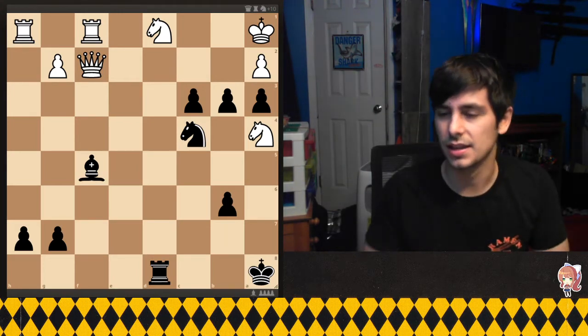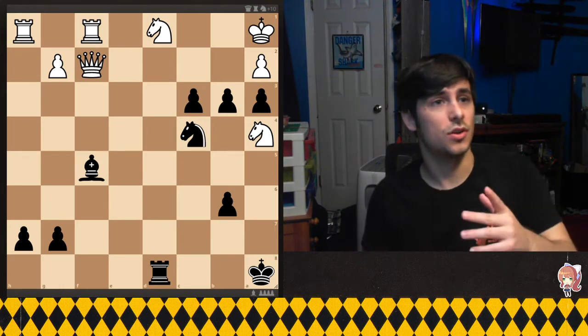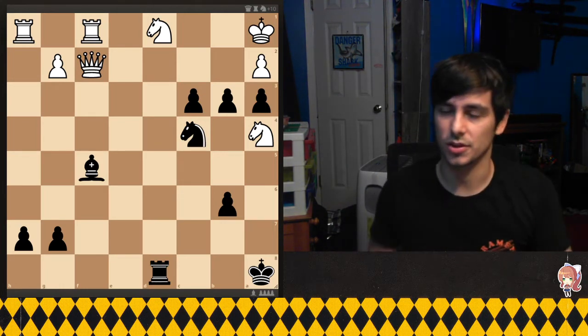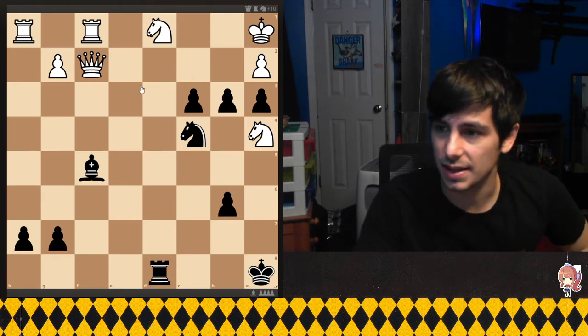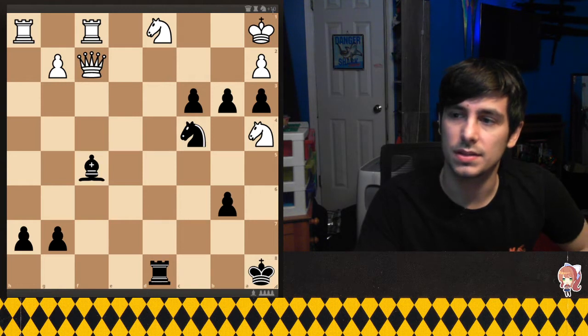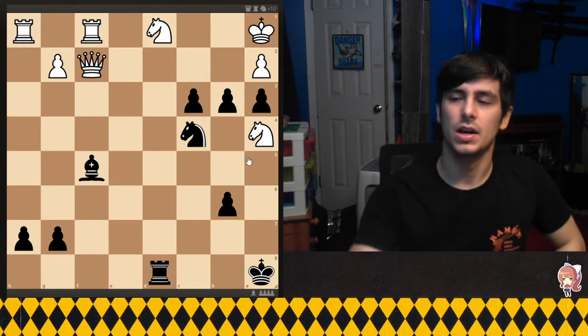Let's go ahead and look at this position. If you want to try to solve it, go ahead and pause — I'm going to start getting into the answers now. The first thing to notice is that the white pieces, that is Magneto, has quite a bit of material, 10 extra points.